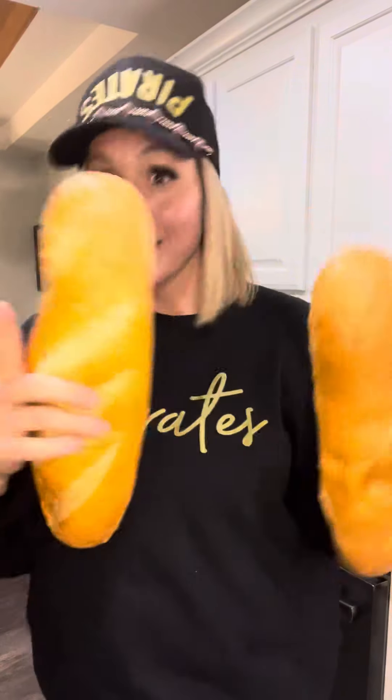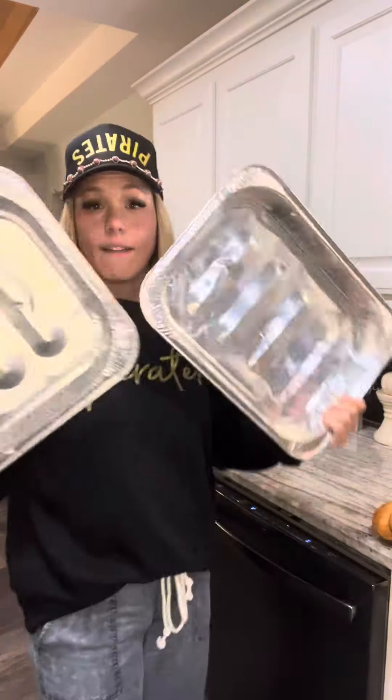Texas high school football coach's wife Abby here, and we've got to feed some boys tomorrow morning. I have just the ticket for a cheap and easy make-ahead meal: French toast casserole. It feeds a crowd — let's go!